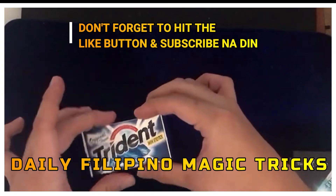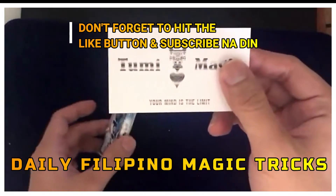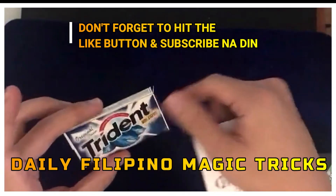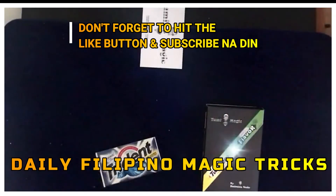Kahit hindi ko pinanood yung video tutorial yung nasa likod ng calling card na to. That's it, guys. This is Magic Twister by Tumi Magic, and I hope you like this video.